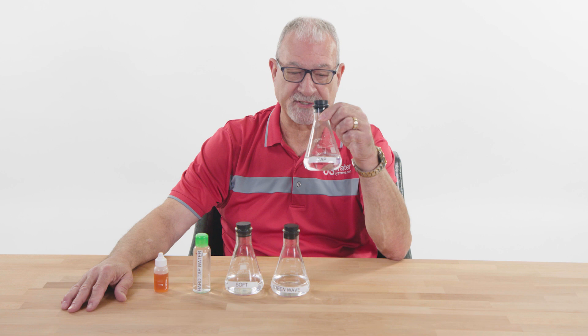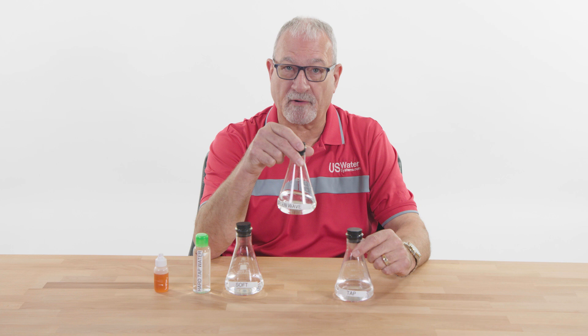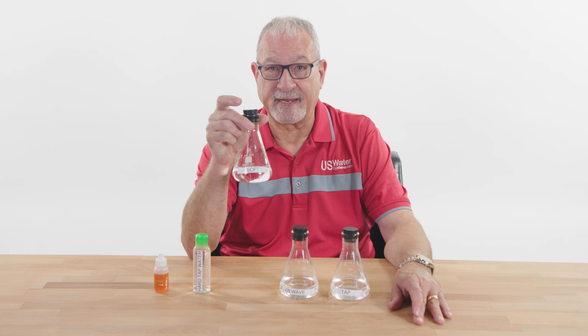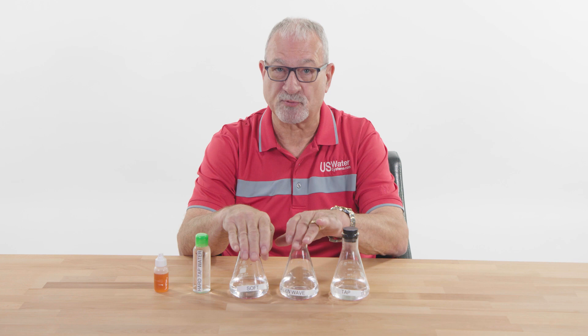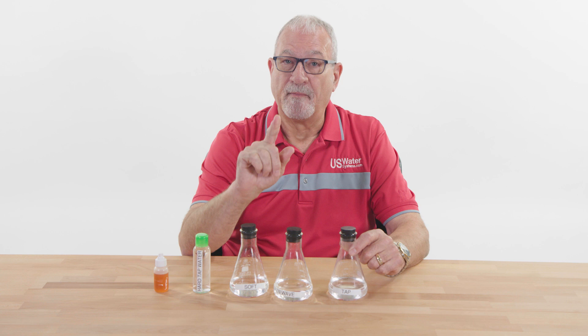Some people have challenged me and said, 'Well, what difference does it make?' There's a big difference, and I'm going to demonstrate that because I have three vials here today. This is ordinary tap water, right out of the faucet, not treated. This is water through our Green Wave salt-free conditioner. And this is water through an ion exchange water softener that regenerates with salt. We want you to understand the difference, because lots of people are looking to go salt-free and we do have a salt-free system called the Green Wave — but we want you to understand what the differences are so you can make an informed decision.